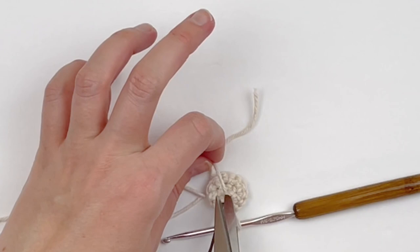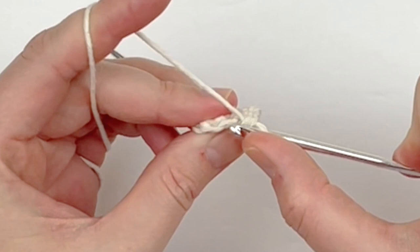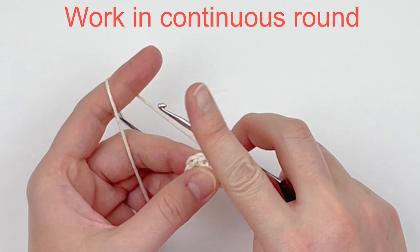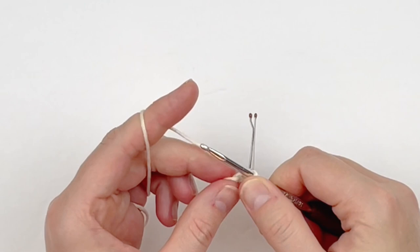For this next round we are going to be working through the back loops only. If you look carefully, it is this loop in the back. We're going to make one single crochet in the back loop only in every stitch around. Again, this is the continuous round — we're not joining — so you're going to want to mark that first stitch and make one single crochet in the back loop only in every stitch around.